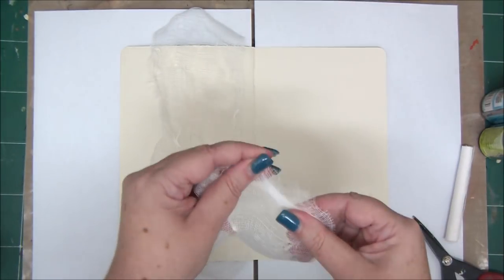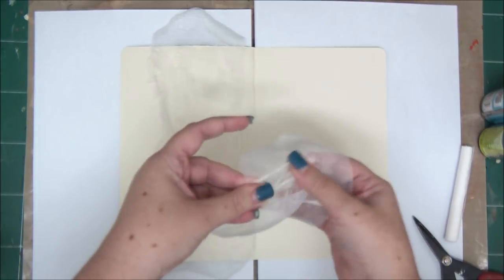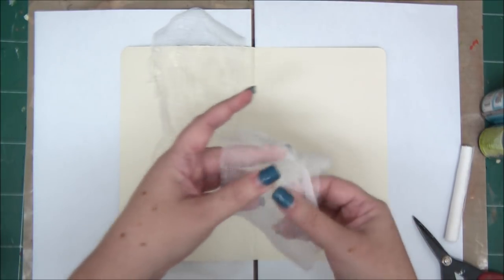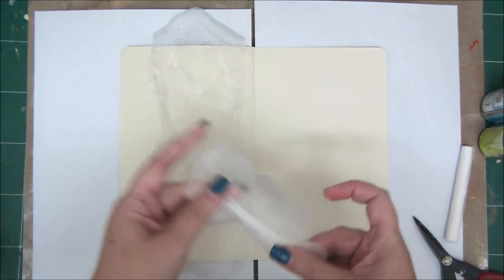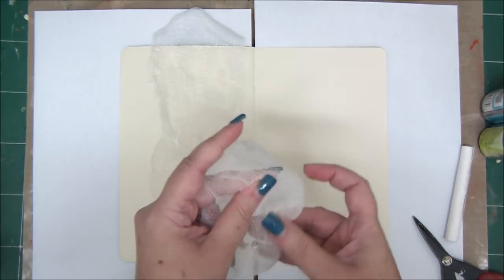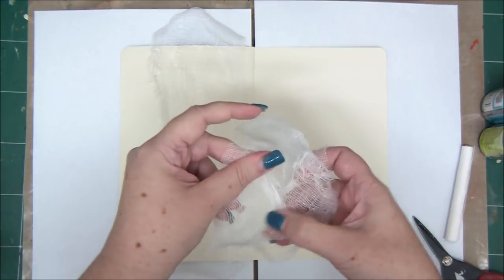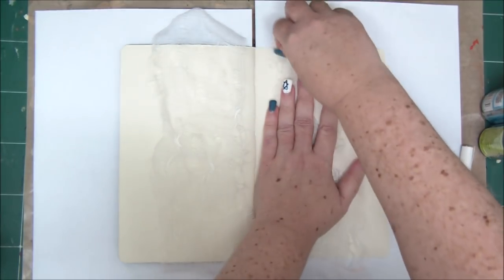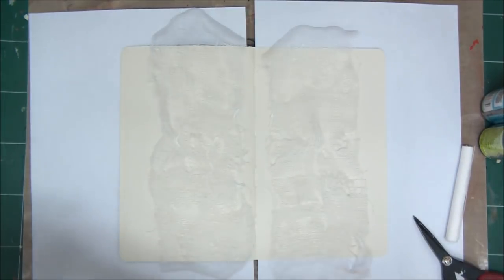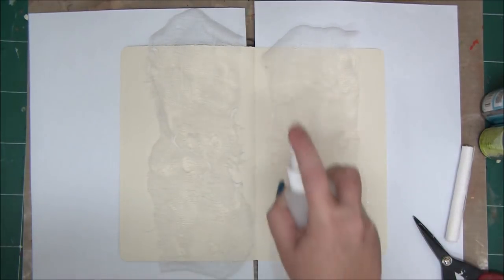In my new series I explain what kinds of textures you can have in your art journal pages and mixed media projects in general. Contrary to what you might think, textures come in different shapes and ways, and not just tactile — meaning not just something that you can feel with your fingers.